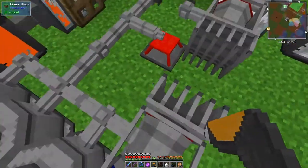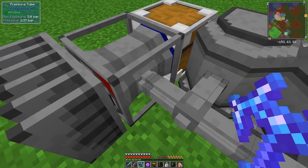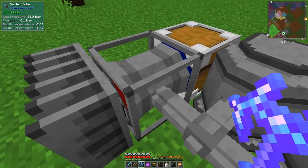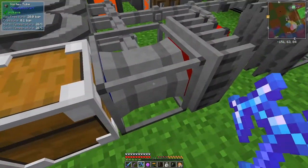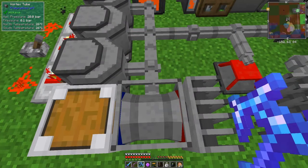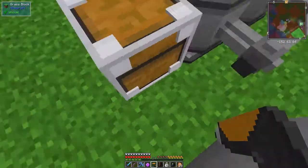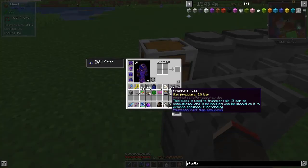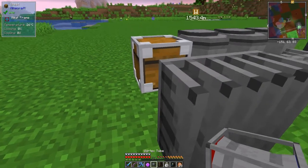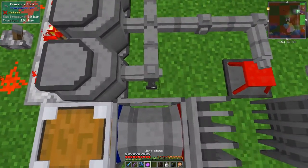I think the pressure is a bit on the low side - 2.2 bar - and this one says 0.1 bar, which doesn't seem right. Let me right-click this to check. Now it's working again, but it still says 0.1 bar. I've seen this before - I may need to break it and replace it. The hot face is the one that always faces toward you when you place it down.